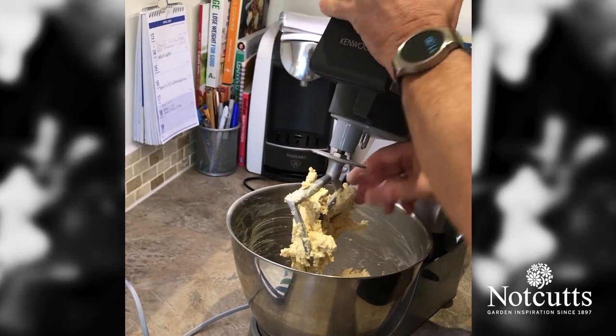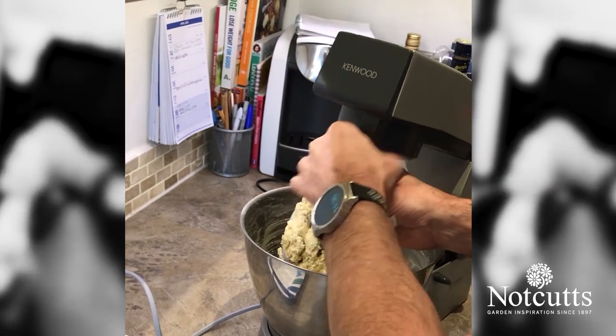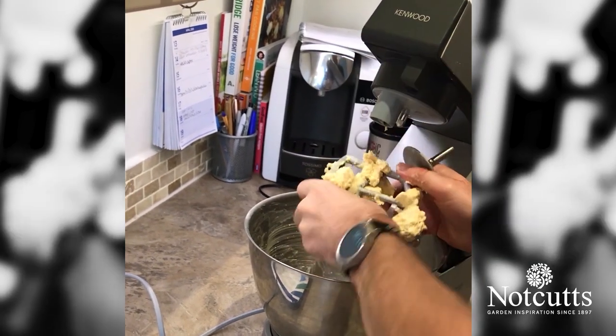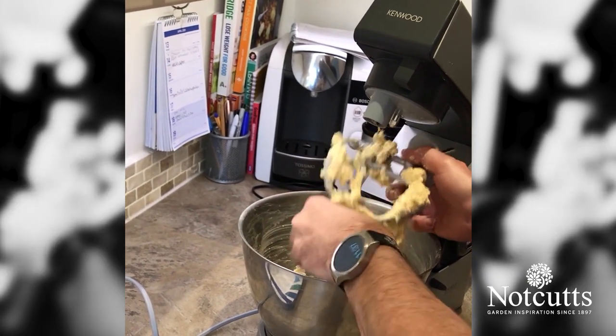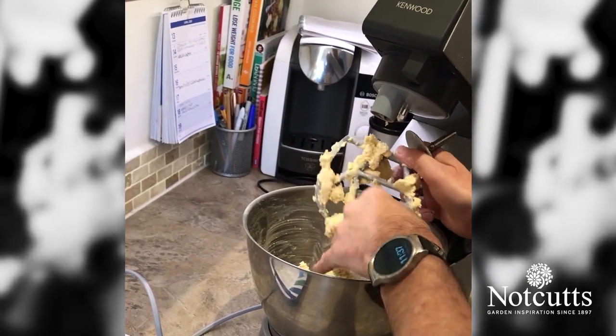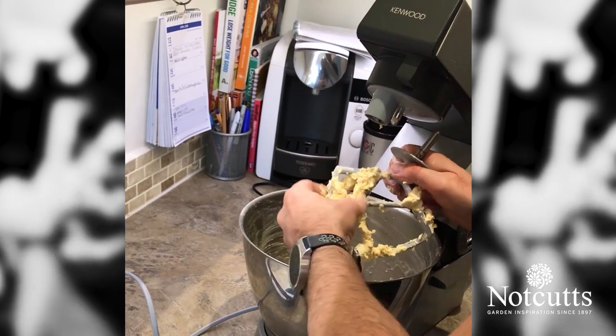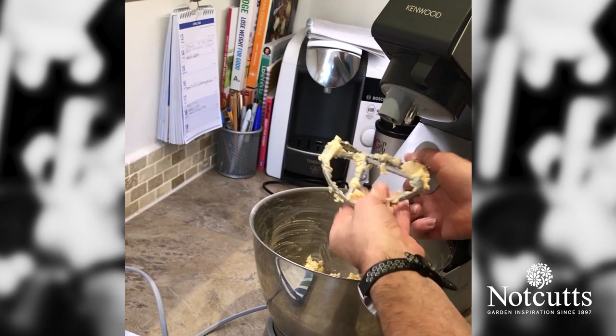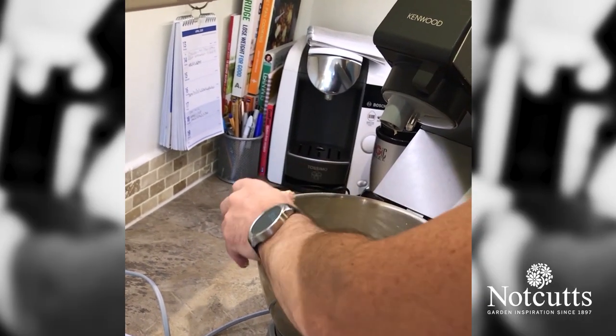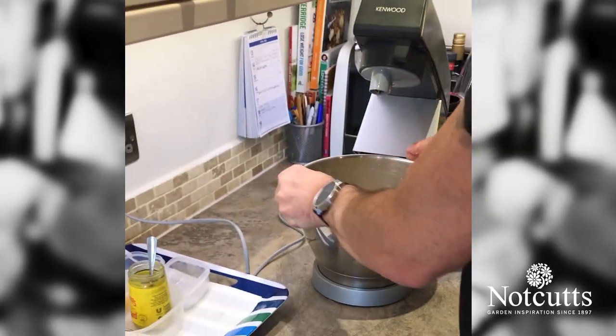I think I've got myself a nice sticky dough. What we want is we want it to come off the blade but it still needs to be sort of quite tacky. That's ideally exactly what we want. So we're going to move this over to the work surface now and we're going to finish this off on the top.